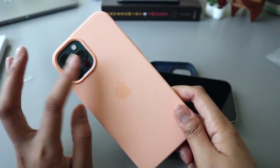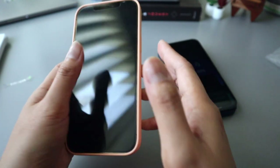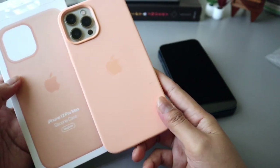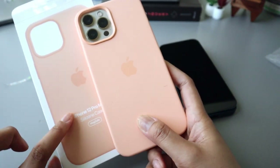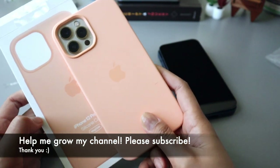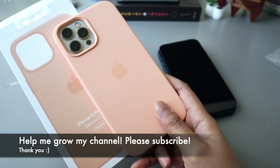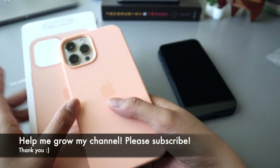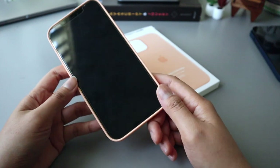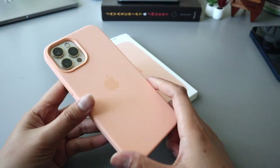That is it, guys! This is the iPhone 12 Pro Max silicone MagSafe case in cantaloupe. Look at the comparison between the color in the box and the actual color — they look exactly the same. I like how it feels, it's velvety and really smooth. I can't wait to show you the other colors — I still have two more colors I'll be showing you in my next video. Thank you for watching, bye!